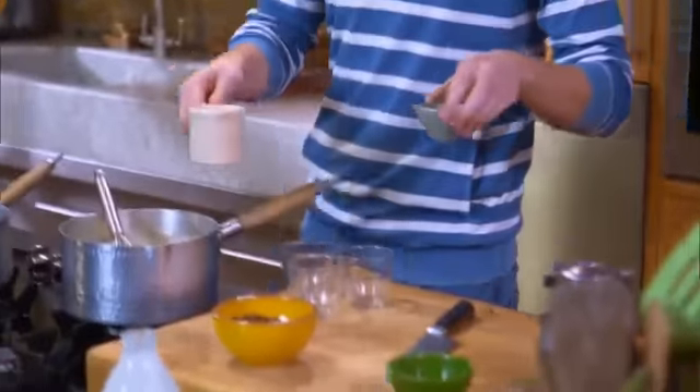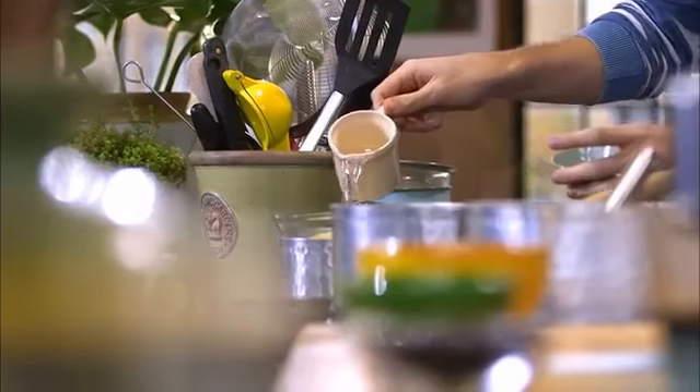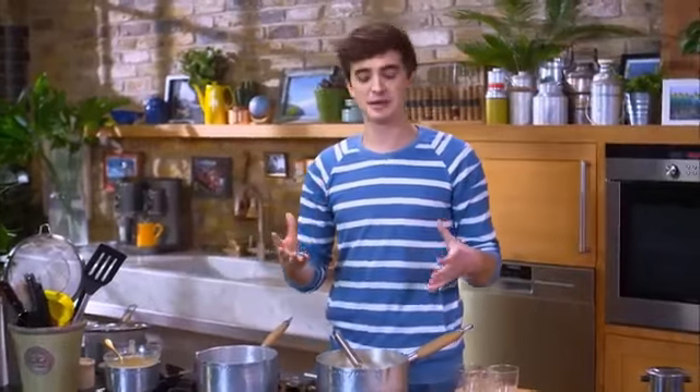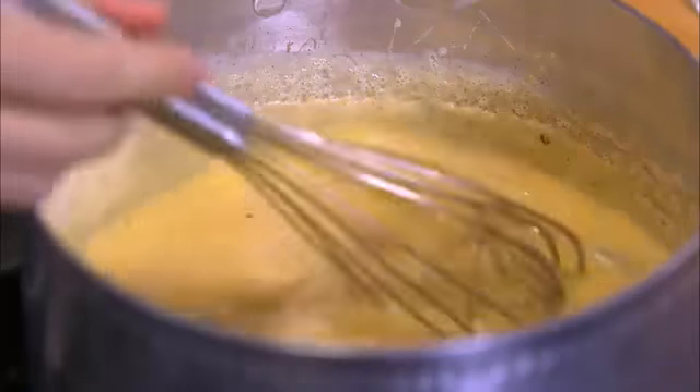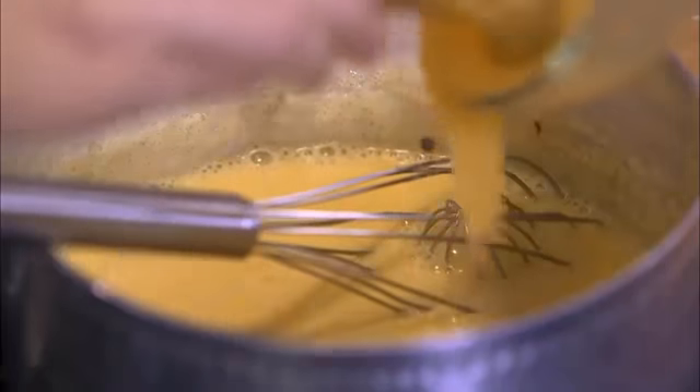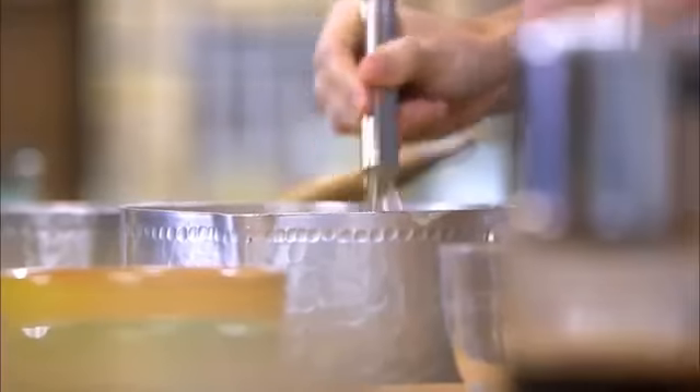I'm going to bring the mixture up to a simmering point. While it's simmering, I'm going to melt down the gelatin, which is essential to set this panna cotta. Over a little pan of simmering water I've got some gelatin and some water. Now that the gelatin is evenly combined into a nice smooth mixture, it's time to remove the vanilla bean pod — it has done all its wonderful work — and add the gelatin straight in, giving the whole mixture a really good whisk.